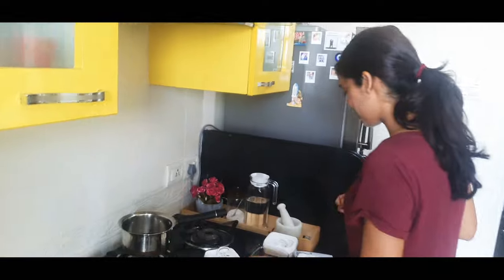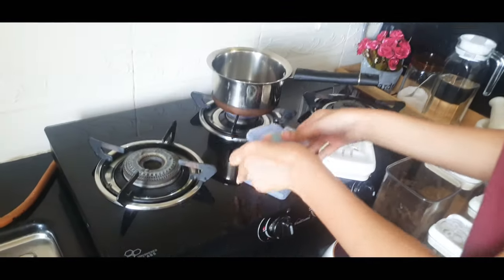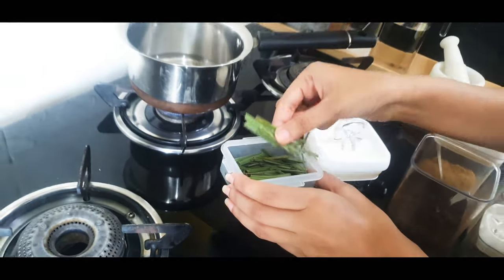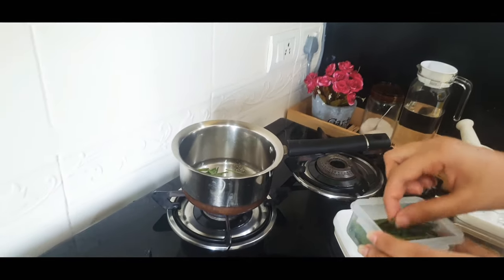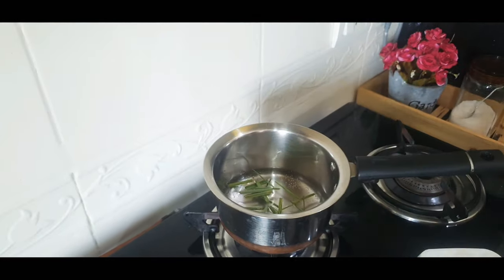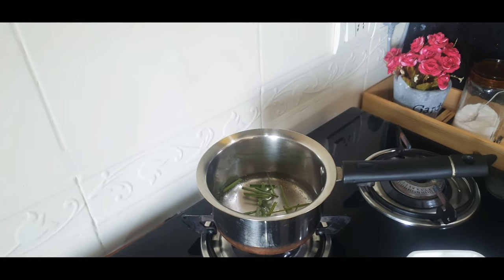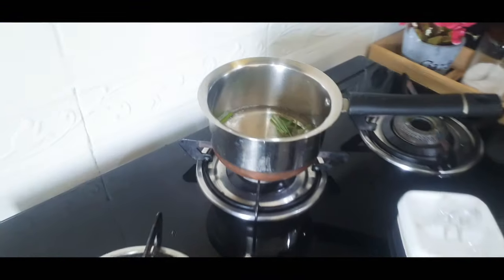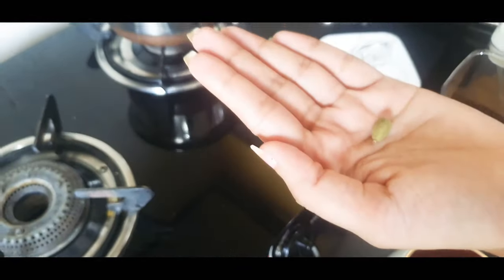Now we are going to add spices. I really like lemongrass, so we have already chopped the lemongrass and we'll add a few pieces. I think you can add more. Then we will add a little cardamom — add 1 alaichi.